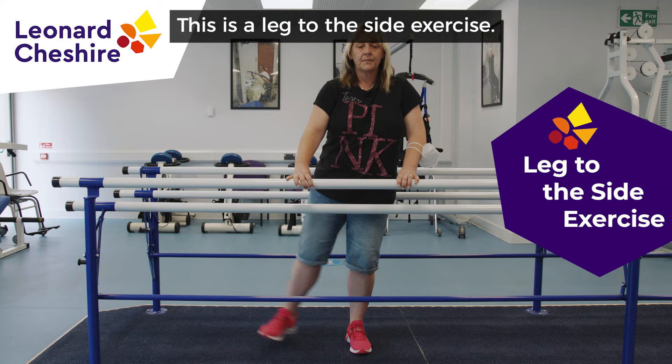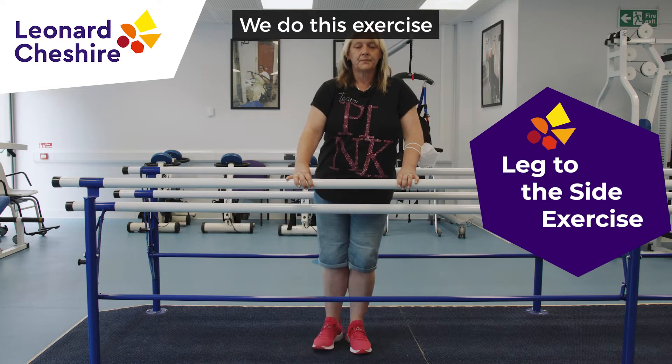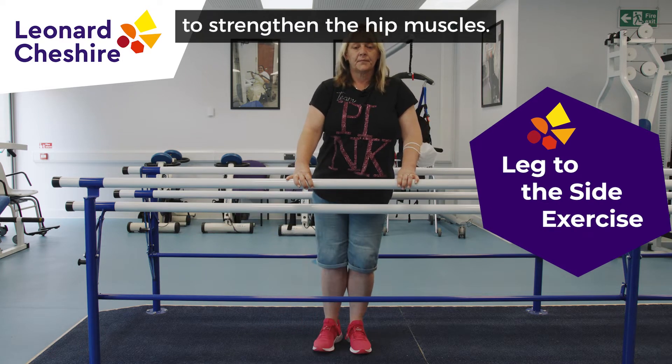This is a leg to the side exercise. We do this exercise to strengthen the hip muscles.